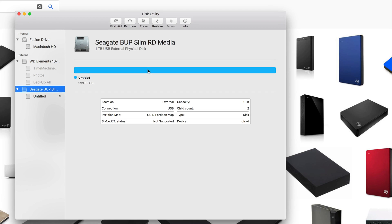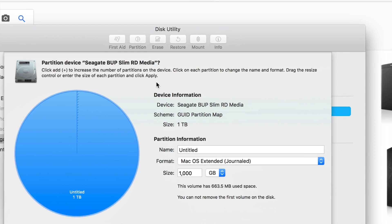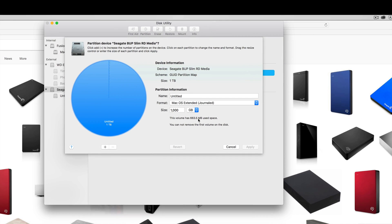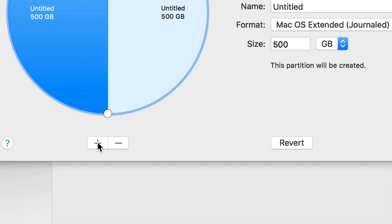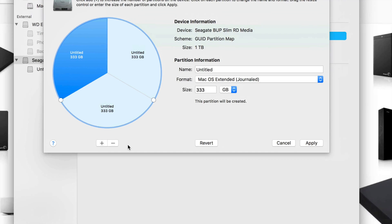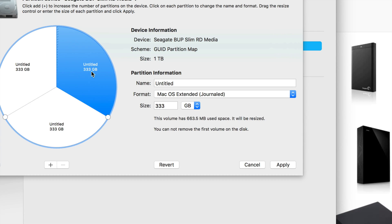Click OK and then we're going to partition this. Right now it's only formatted for Mac, but we're going to make it work for Mac, PC, and Time Machine. Go into Partition — partitioning is the best thing you can do with an extra hard drive. We're going to make three parts, so click the plus sign three times. These are your three partitions. Click on the first one — we want that to be our main Time Machine partition, so let's make that 500 GB.